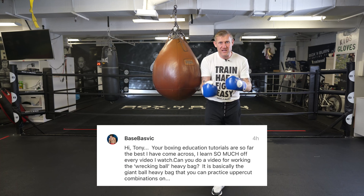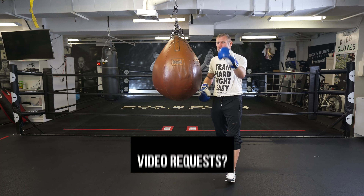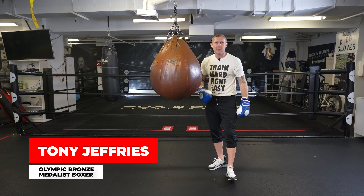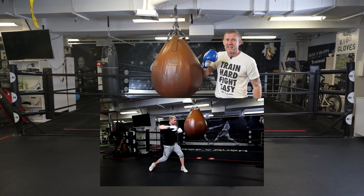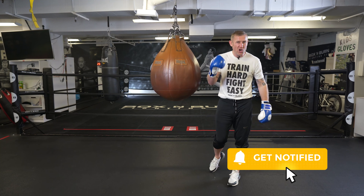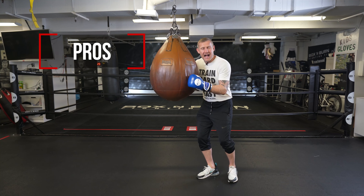Big thank you to Bazvik for leaving me this video request in the comments below. Guys, if you've got any video requests let me know and I'll be doing as many of them as I can. My name is Tony Jeffries, Olympic bronze medalist, former undefeated professional, seven times national champion, European champion. On this YouTube channel I give you lots of boxing education, fight breakdowns, everything boxing. If you're new here make sure you subscribe and turn on your notifications for lots more videos like this.